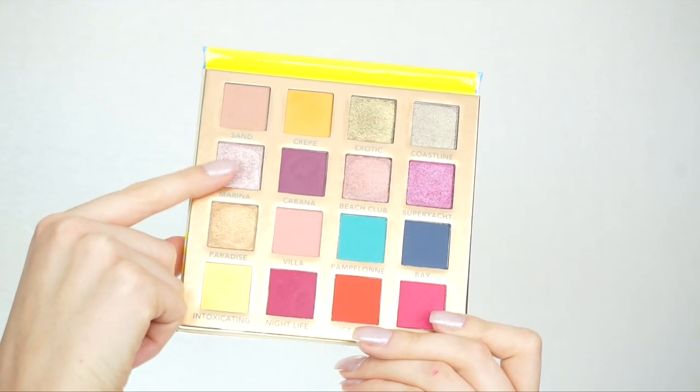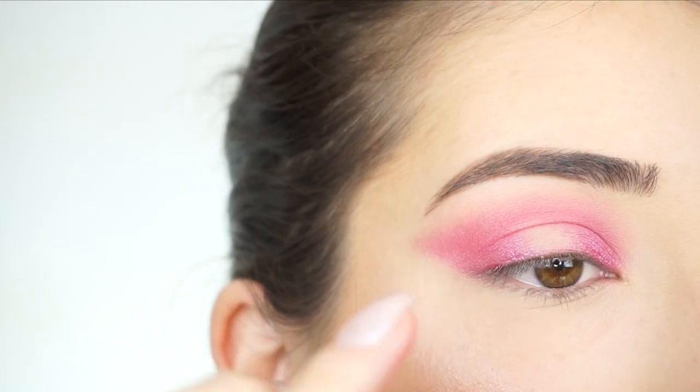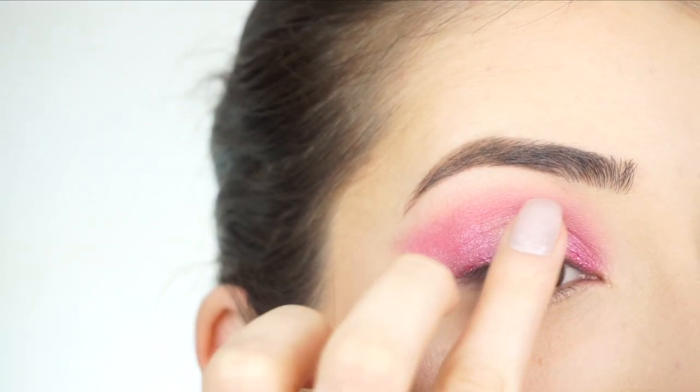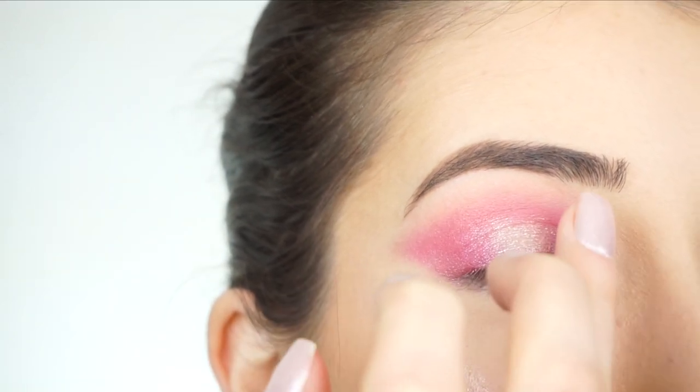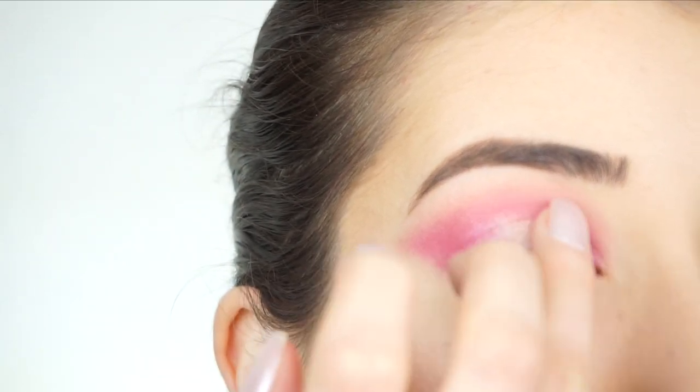For the center of my lid I'm going into Marina. Picking this shadow up on my finger, I'm going to apply this right in the center. If you go back and forth and just tap, that's going to help blend the shadows together.